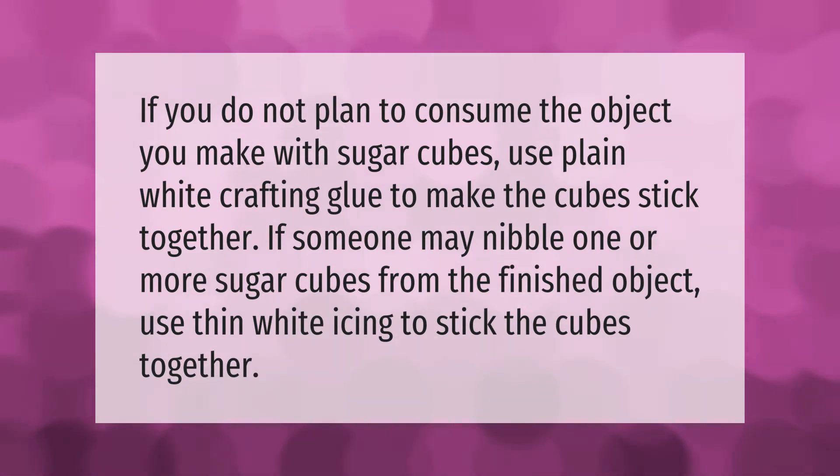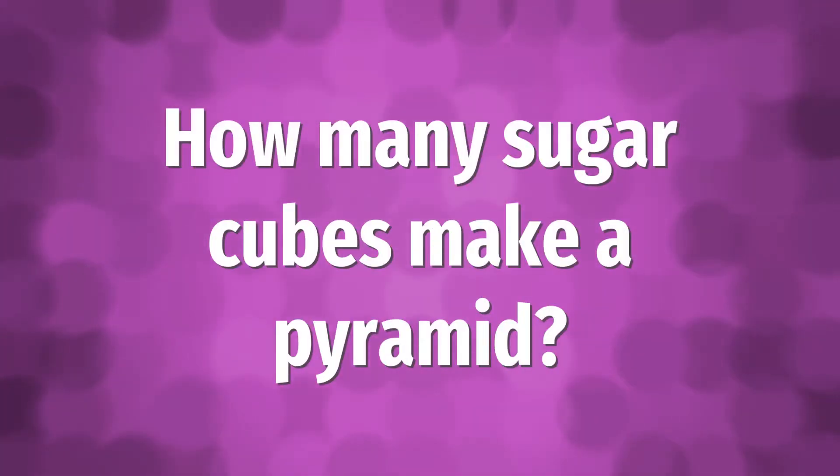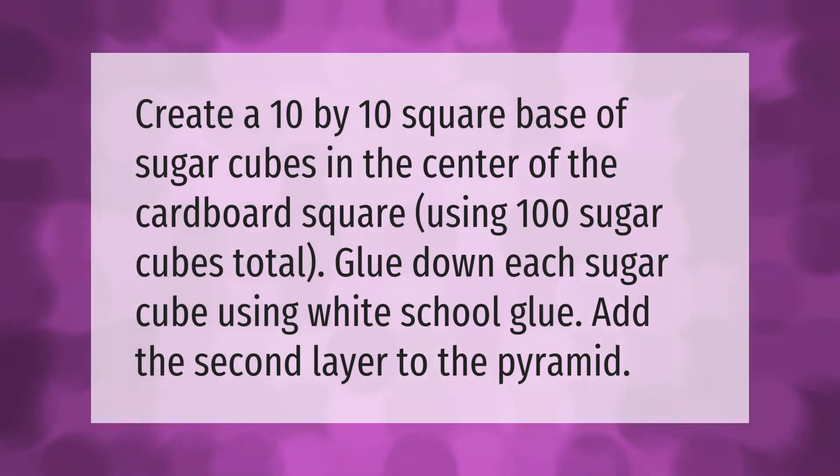Create a 10 by 10 square base of sugar cubes in the center of the cardboard square, using 100 sugar cubes total. Glue down each sugar cube using white school glue.